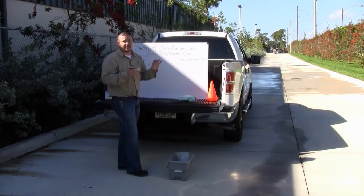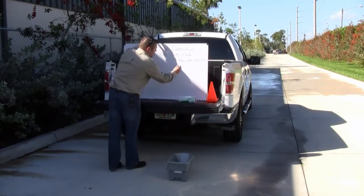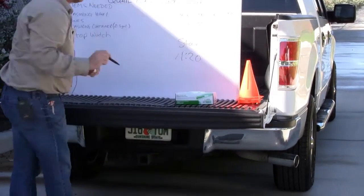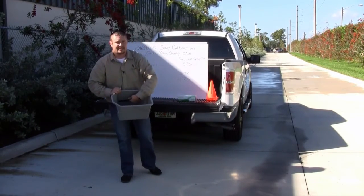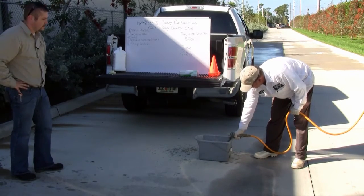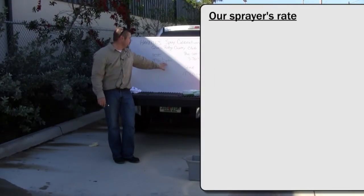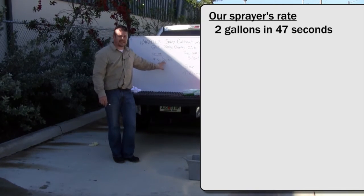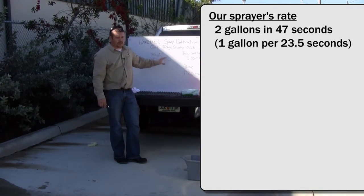Paul and I both sprayed a thousand square feet. Paul's time was 3 minutes 36 seconds; my time was 1 minute 20 seconds. Now we're going to fill this bucket — we've marked off two gallons to a line — and use the pump to spray two gallons of water in and time how long it takes to reach that two-gallon mark. Our sprayer is putting out two gallons in 47 seconds, so that breaks down to about 23 seconds per gallon.